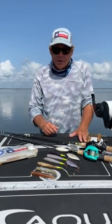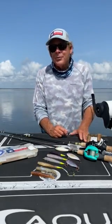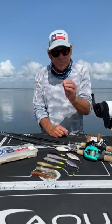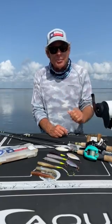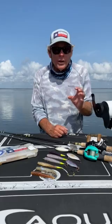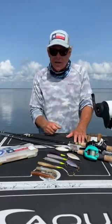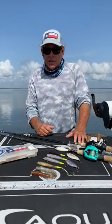Especially over grass. I've got about half and half with the chartreuse tail on here, because in off-color water that chartreuse tail just lights the bait up a little bit and gives them a smaller target. If they're not really wanting to aggressively feed, it's a smaller target that they key in on and get after.